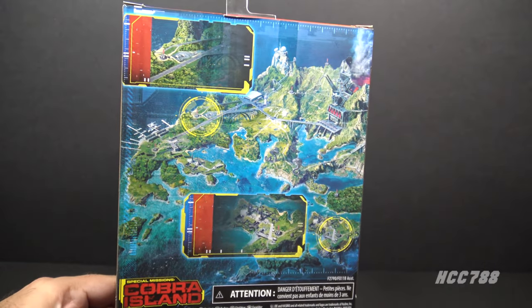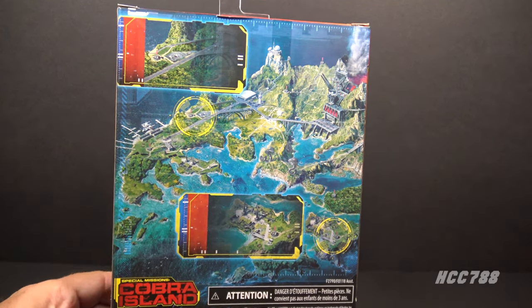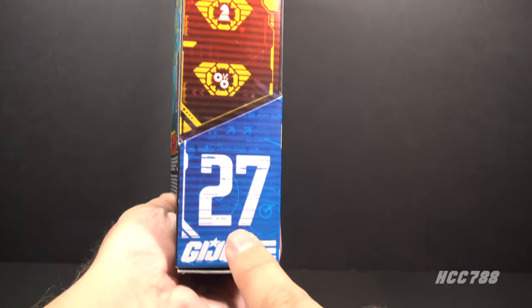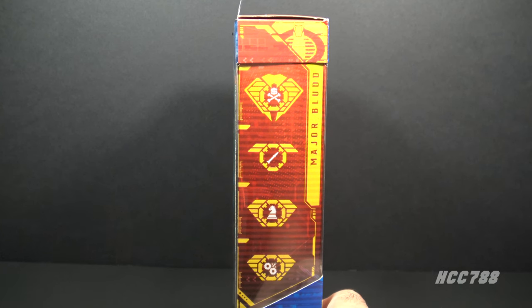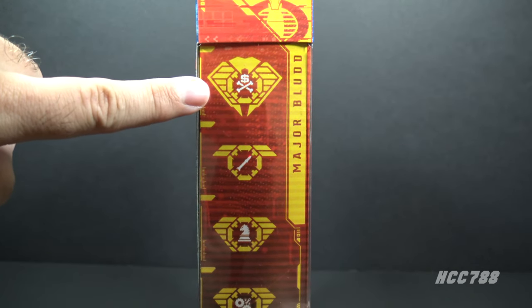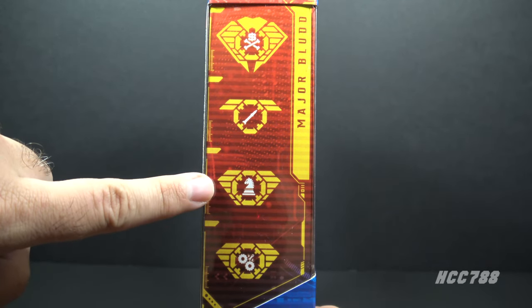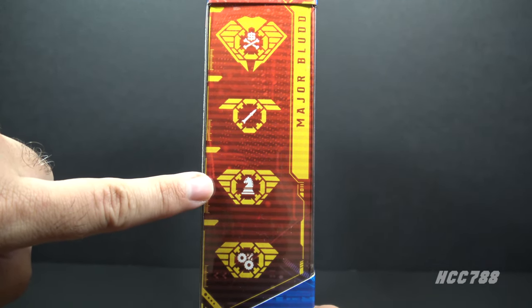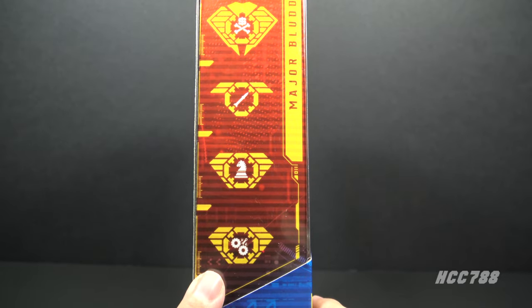On the back of the box we have generic Cobra Island artwork, which is not unique to this figure. On the other side of the box we see this is number 27 in the series, and we have these symbols that represent his specialties. This is what we get instead of file cards. One symbol means he loves money to death, there's a compass pointing northeast, one means he is good at chess, and there's a wrench and gears which means he likes fixing machinery.